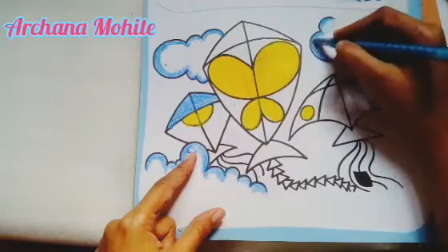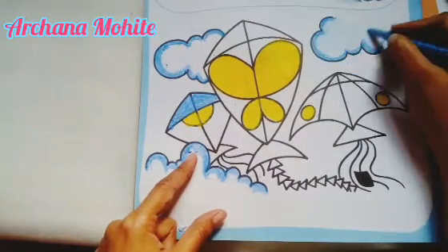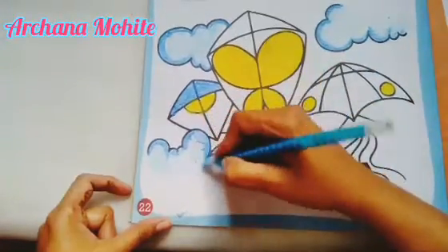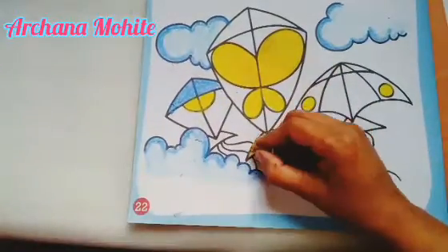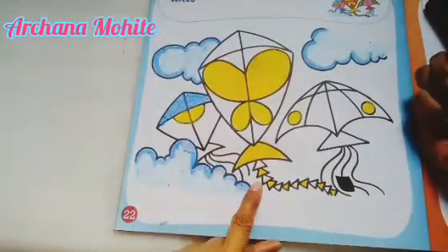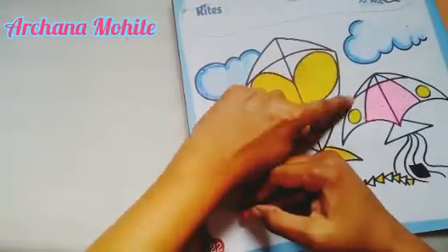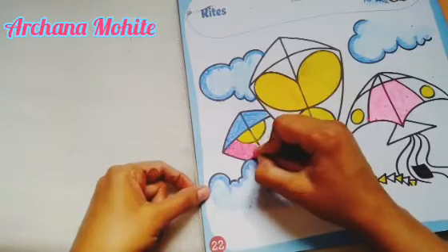Very light — see, I'm not changing the direction. If I'm going slanting, I'm going slanted till the end. Same way, wherever yellow color is there, we will cover it up first. Wherever the yellow color was, I had given it — now I will start with the other color. We will complete with the pink color wherever there is pink.